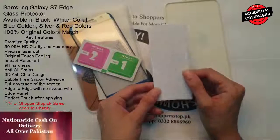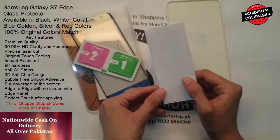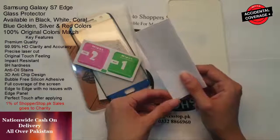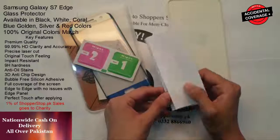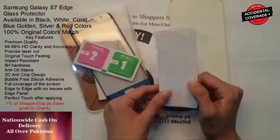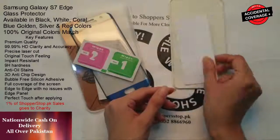This is a card of accidental coverage — you can activate it. If you have a glass protector and within 7 days you have an issue, if you feel like a chip off or a crack, within 7 days you can claim a new glass protector free of cost.